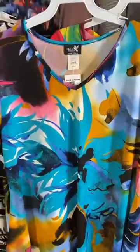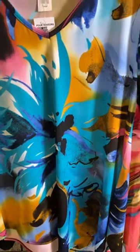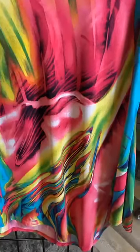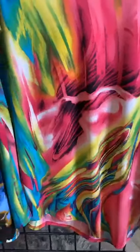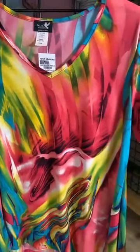Back to the asymmetrical hems — we've got this bold island living print with turquoise, black, pink, and all sorts of great colors, and that great asymmetrical hem. And then last but not least, a fun bright print with a marbleized feel. I love that color combination, the v-neck, and the asymmetrical hem.